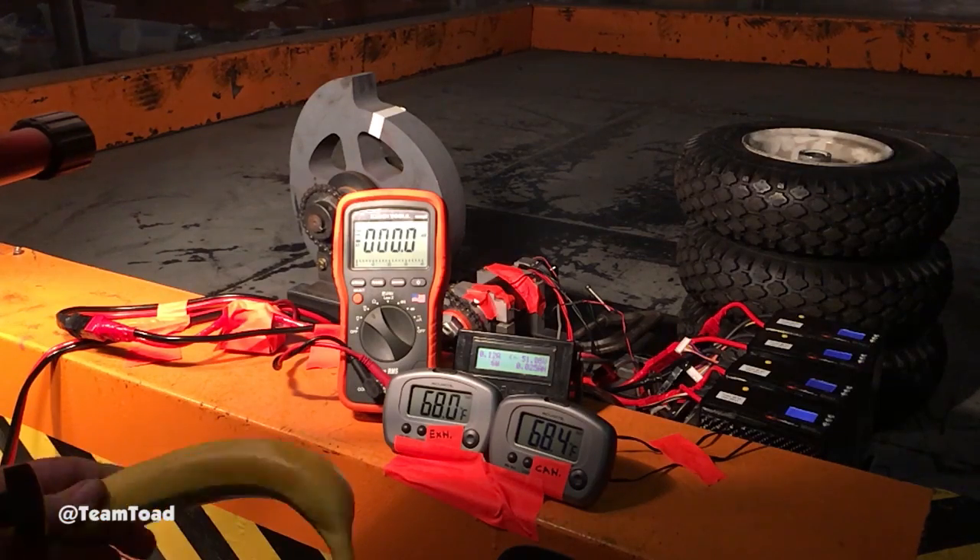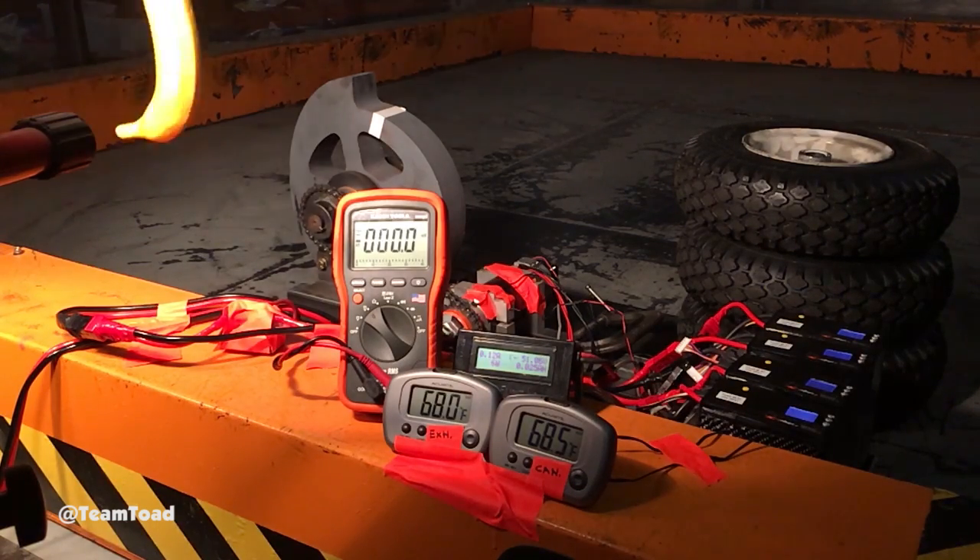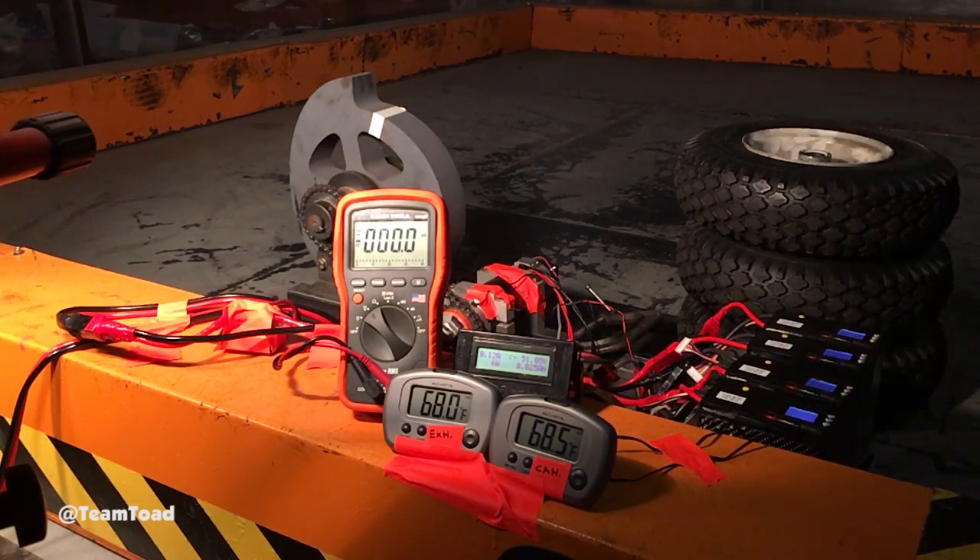Alright, so we have the temperature video moving — high speed and slow motion. Alright, test number eight.